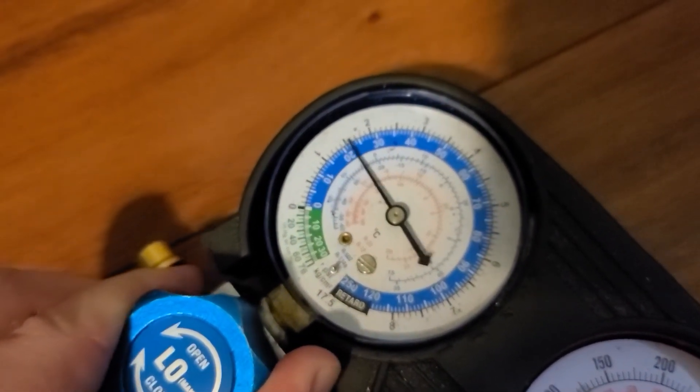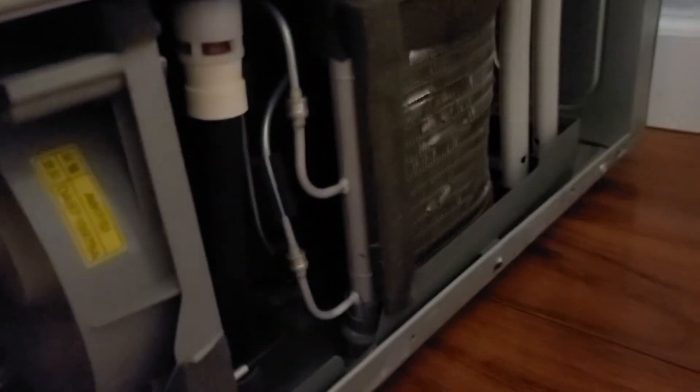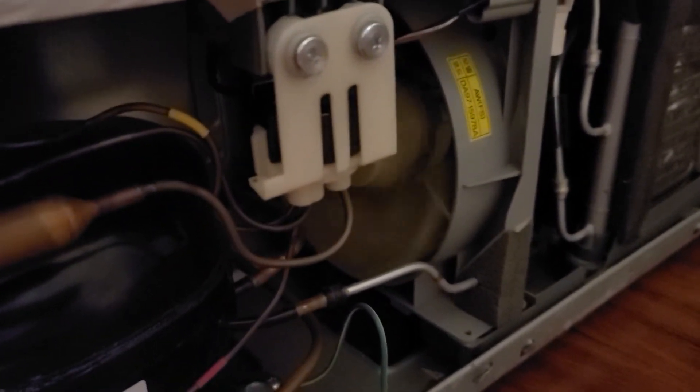We're at one PSI. The fan is always working — very important to check. Got to clean a little bit of the condenser over there. It's very important to make sure that's working and everything. I had to take off all my shelves and the freezer contents and make sure the fans were working behind them. And they were.